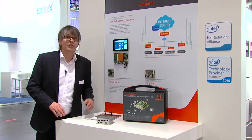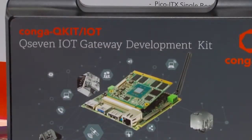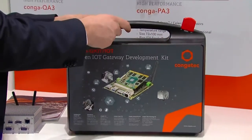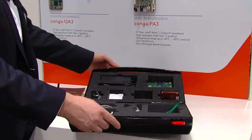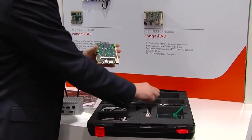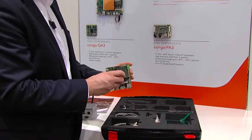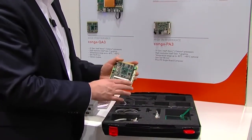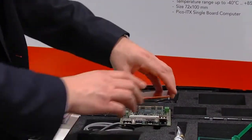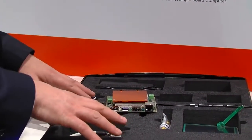Let's open the box and see what's inside. This starter kit box is a little case that contains everything for a quick start. It all begins with a carrier board. This carrier board includes a Q7 module, which is plugged in. All accessories like cooling are also part of it. There's even a display, all cables, all power supplies in here.